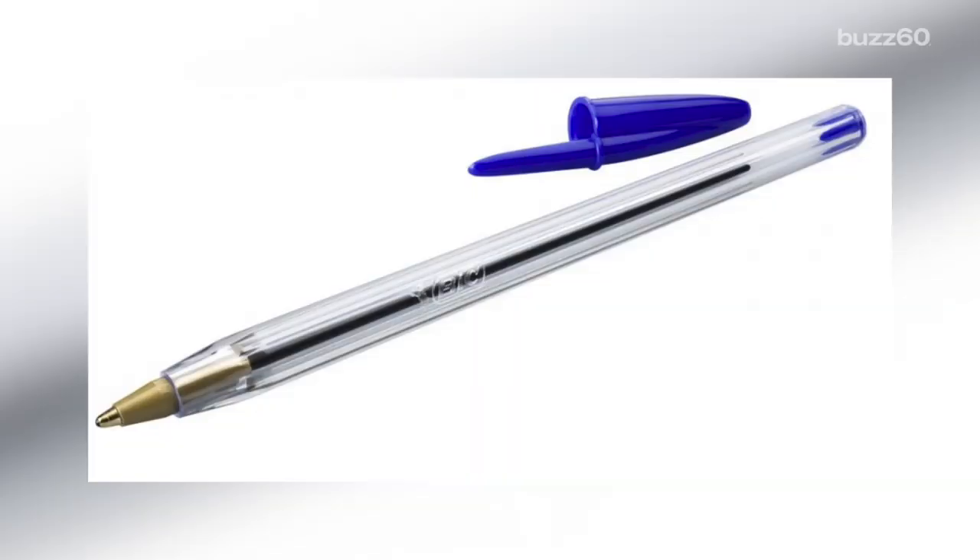Think about a Bic pen, and what do you see? Plastic, a cap, some writing on the side, and, depending on your preference, a specific color. These things you've come to expect, but if you're like me, you've always wondered why the lids have that little teeny tiny hole on top.